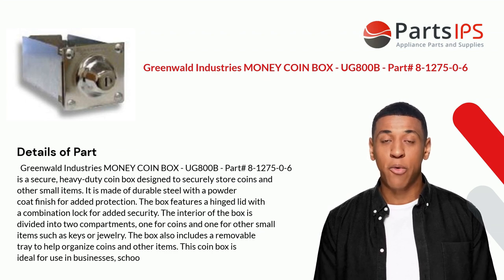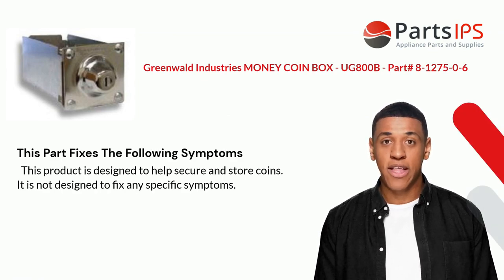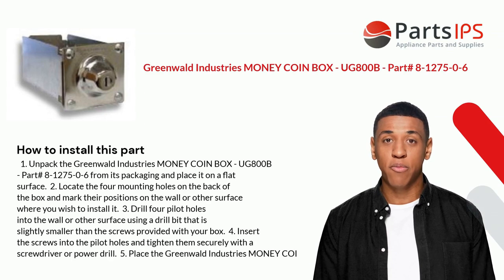This coin box is ideal for use in businesses. This product is designed to help secure and store coins. It is not designed to fix any specific symptoms. Here is how you install this part.